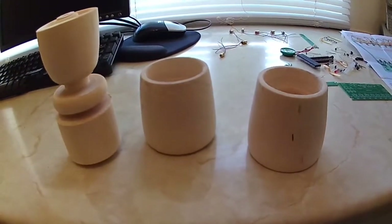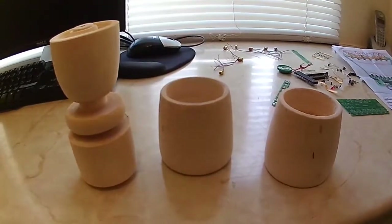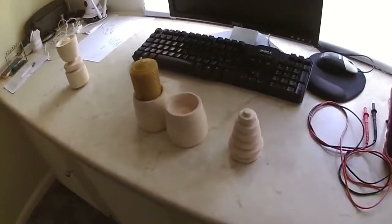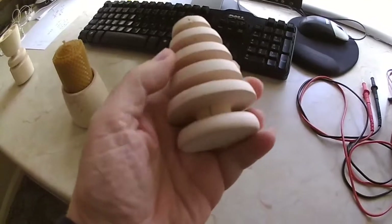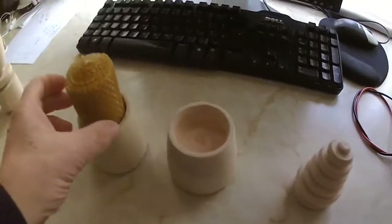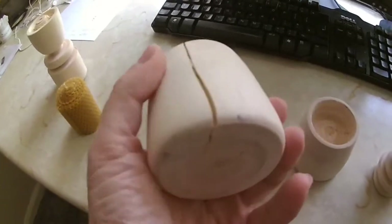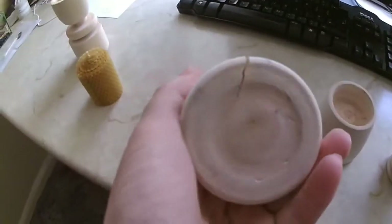I'll put it all to one side. On a slightly different subject, I've got another electronic kit that's arrived and I'll cover that in a separate video. A few days have passed and we've had more rain, so I haven't been able to do any more lathe work. I'll show you where I am — I'm making two candlestick holders. They just really need varnishing now they've dried and seasoned enough, but this one has cracked within a few days. This is one of the problems when you work with green wood.